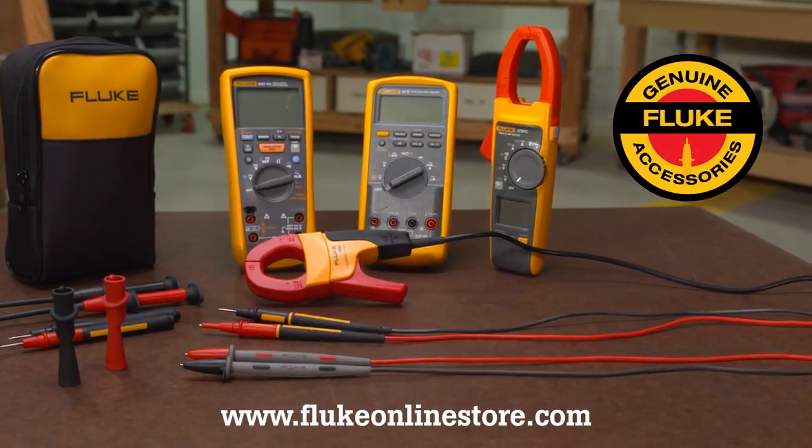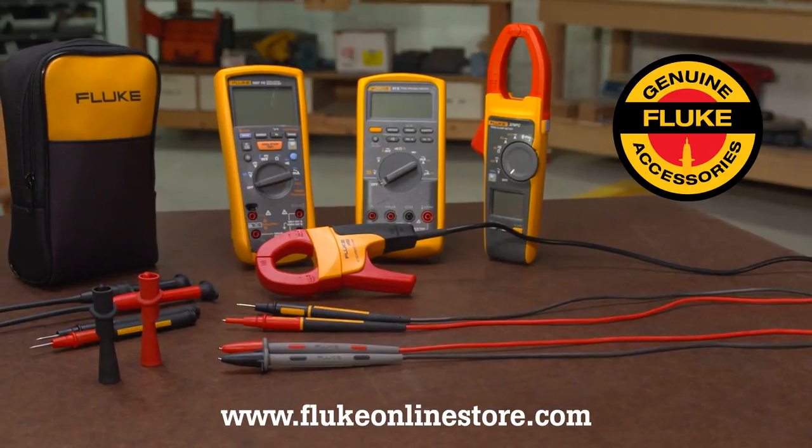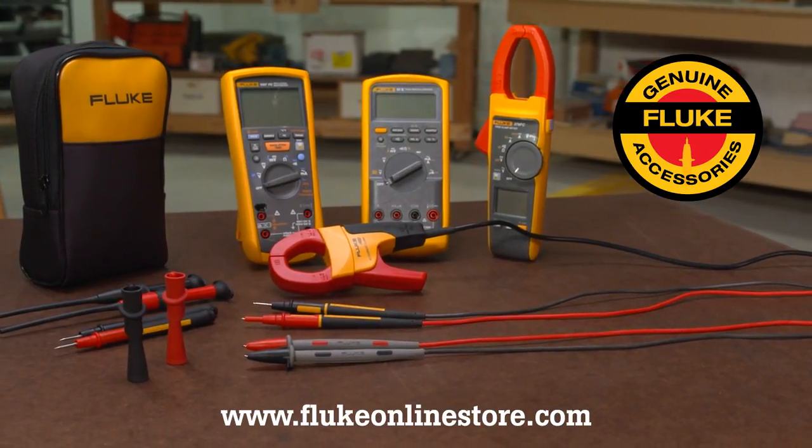Fluke Genuine Accessories Cases and Holsters — the best way to get your tools to the job. Available online at the Fluke store.